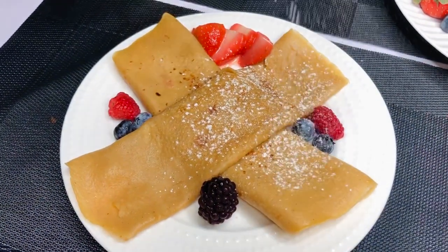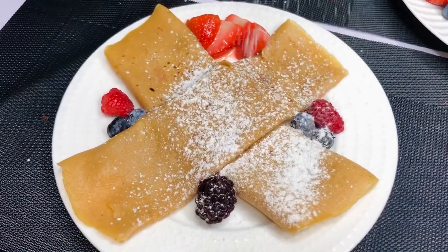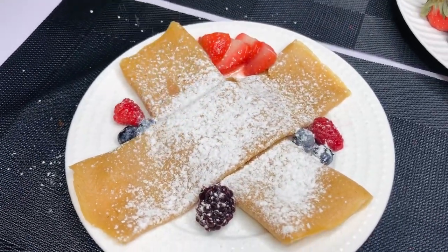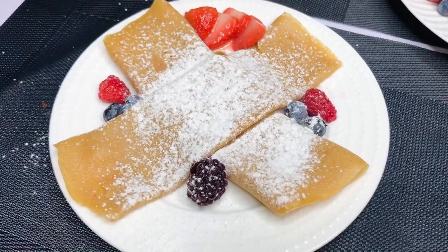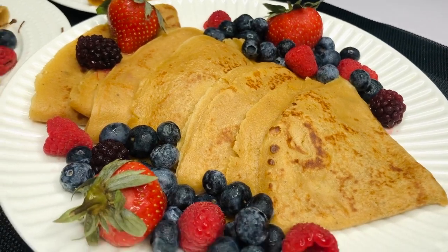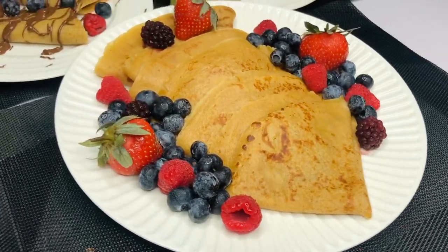Over here I have some strawberries, raspberries, and blueberries supporting my pancakes, and I'm drizzling some powdered sugar onto it. I also added a drizzle of chocolate which we'll see at the end. These are authentic Ghana pancakes — don't get it twisted, we just garnished them and took them to the next level.